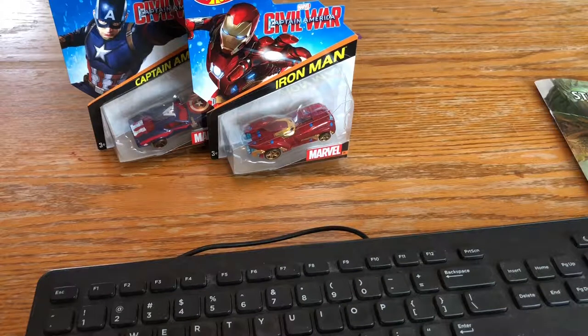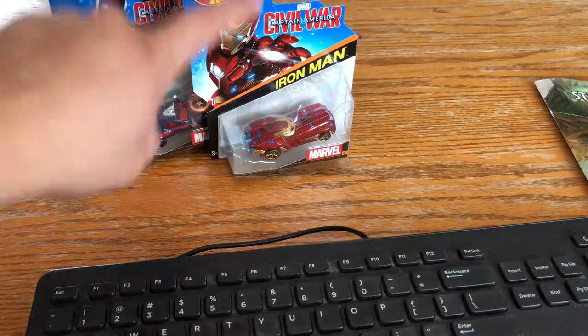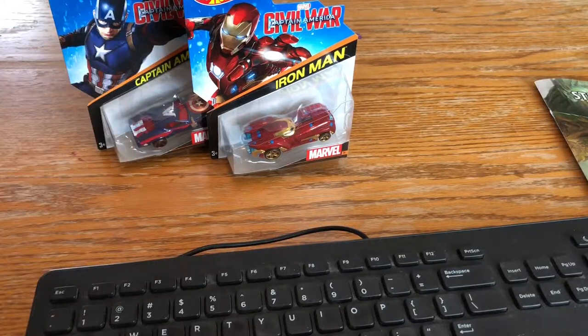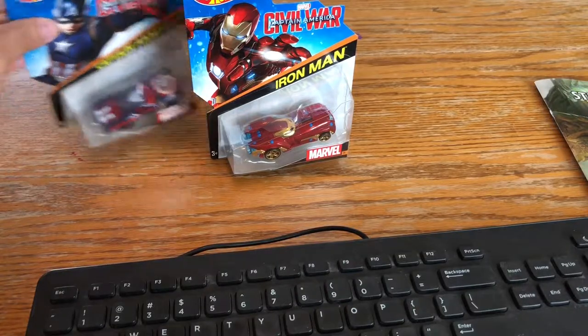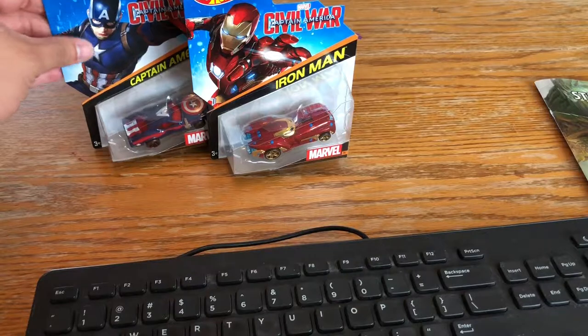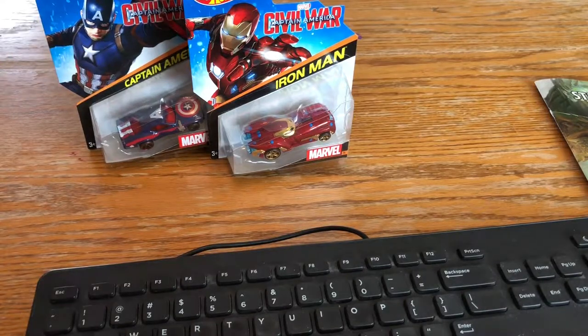So far, besides this top edge, looking pretty good. Looks like there's a tiny scuff right there. So far so good — this one is definitely in much better shape than your Captain America one. This Iron Man one definitely looks good. Let's look over it with the light. Again, the plastic is scratched up quite a bit, but just like the other one, that is definitely fine. What you really want to worry about is the car itself. So far, decent shape. Let's make sure this is an authentic Hot Wheels car. This one is definitely authentic as well.